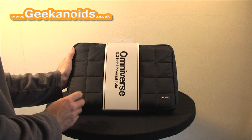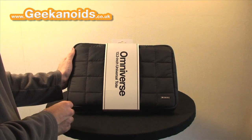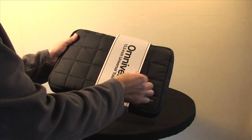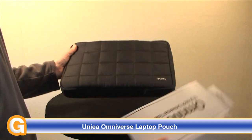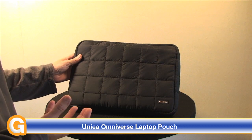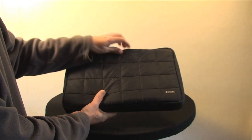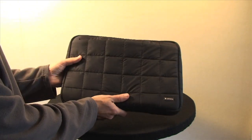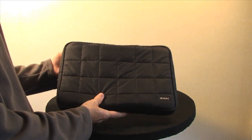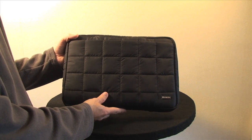Hi everyone, this is Dave from geekanoids.co.uk. This is my review of the Omniverse Laptop Pouch from unia.com. This laptop pouch retails for around $30 to $35 in the US, around £24 in the UK. It is a quilted design, very nice to the touch, and this particular one is for a 13.3 inch laptop — specifically designed for the 13.3 inch Apple MacBook or MacBook Pro.